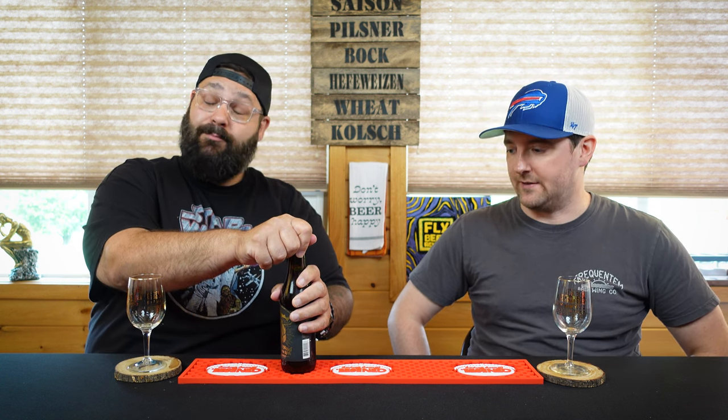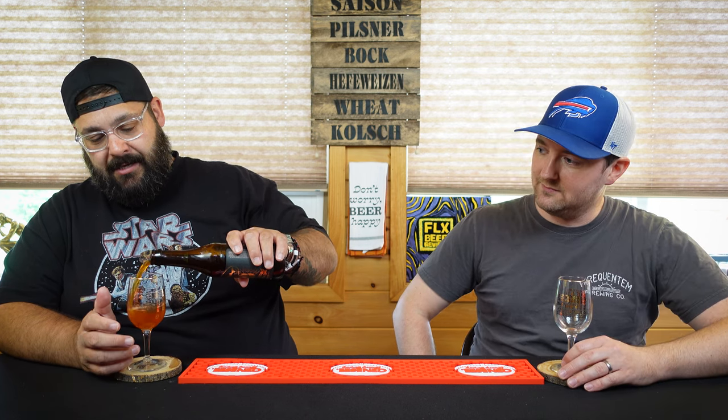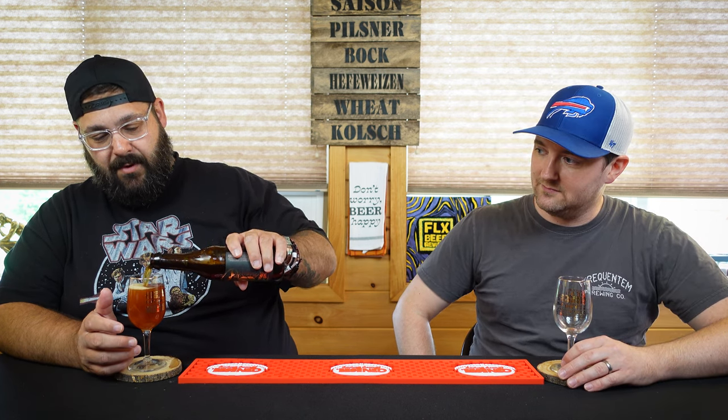From the time of filming about two months ago — we're in August — we reviewed the 2017 variant, and boy that was pretty dang good. 120 Minute IPA for me is something I was late to the game with. The first time I ever had one was aged and I said whoa. Then I tried one fresh and said woof. We'll get into it, we'll talk about it as we sip.